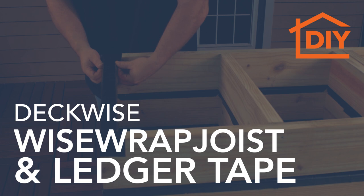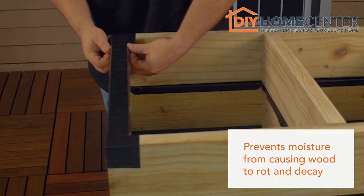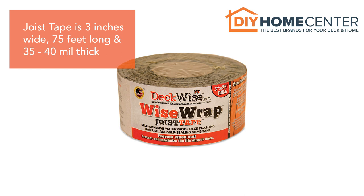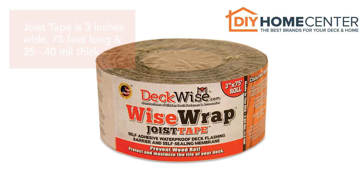DeckWise WiseWrap Joist Tape is a self-sealing, waterproof flashing that prevents moisture from getting trapped between deck boards, causing wood to rot and decay. Joist tape comes in a 3-inch roll that is 75 feet long and 35 to 40 mil thick. Its SuperGrip rubberized asphalt adhesive sticks tight on joists, posts, ledger boards, end cuts, and more.